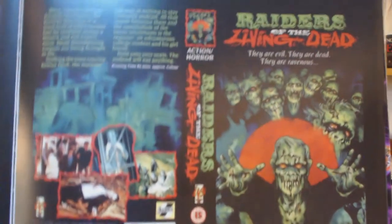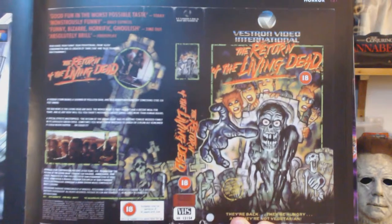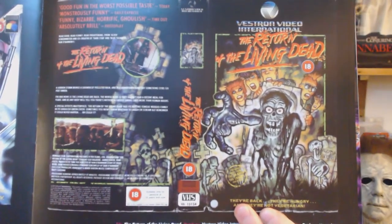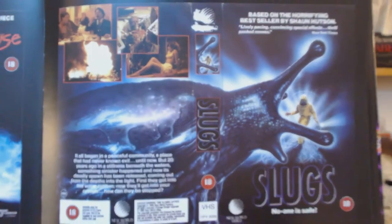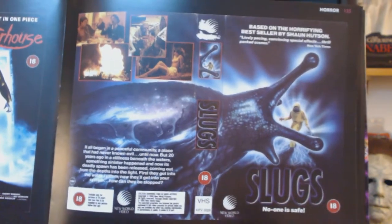Raiders of the Living Dead - I've never heard of that one. It's not Night of the Living Dead, it's Raiders of the Living Dead. Here you have the Return of the Living Dead - awesome movie. You have Slugs - I have this one on Blu-ray too. I haven't watched it yet but I think this is awesome.